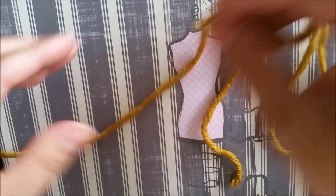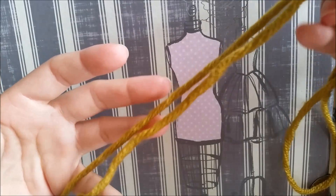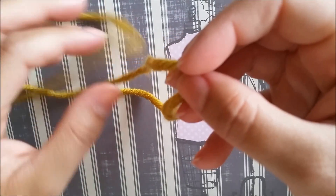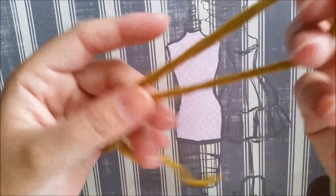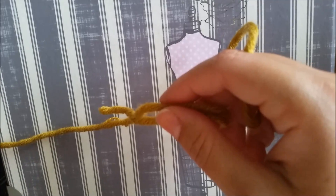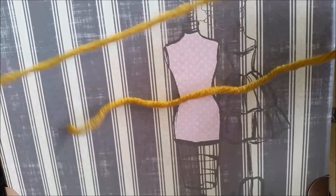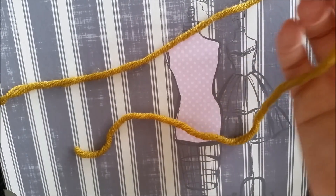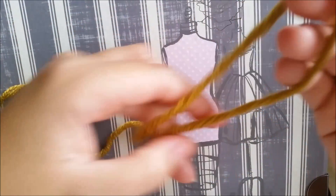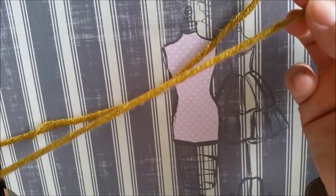Hello guys, welcome to another tutorial. Today I'm going to show you how to make the simple eyelet. This is a pattern that requires multiples of 6 plus 3 stitches. For the purpose of this tutorial I'll only be casting on 15 stitches, which is 6 times 2 plus 3. Depending on your project, that's the amount of stitches you're going to have to cast on — always keep in mind they must be multiples of 6 plus 3.